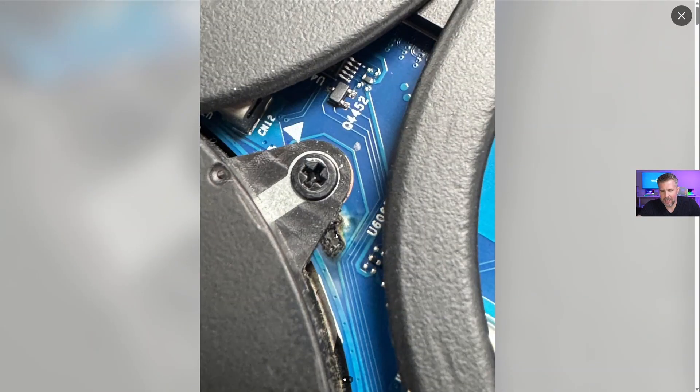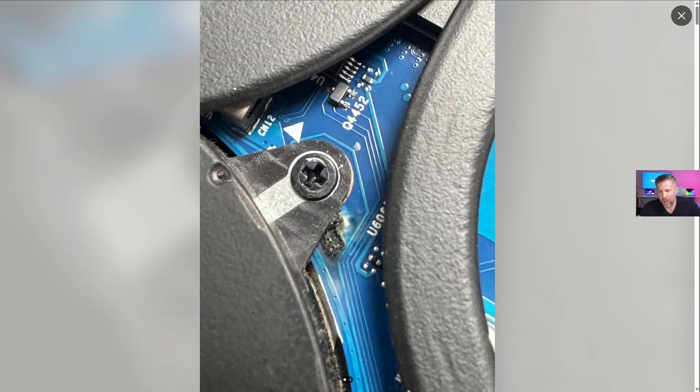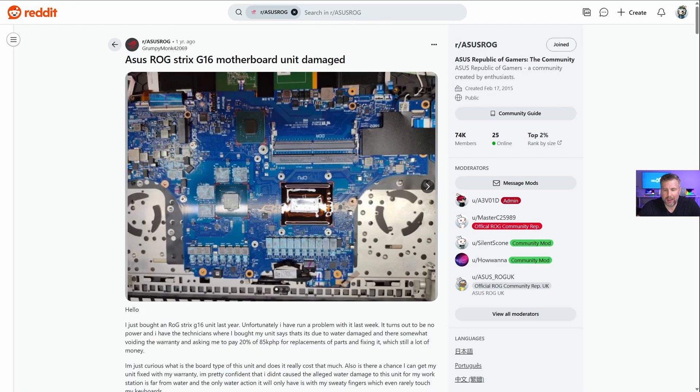This affects all of the Strix G16s from 2023 to about halfway through 2024. If we zoom in here, you can see this burnout occur. When you flip the laptop upside down, the left fan screw area builds up a static electricity of some kind, or some kind of contact occurs right there by the fan. That eventually leads to a motherboard burning out — any of these circuits on the motherboard failing to boot — and you end up with a useless laptop.